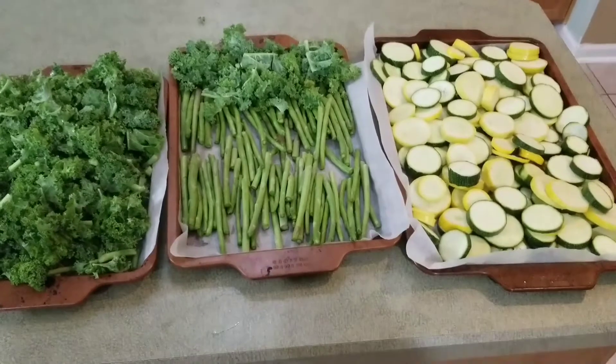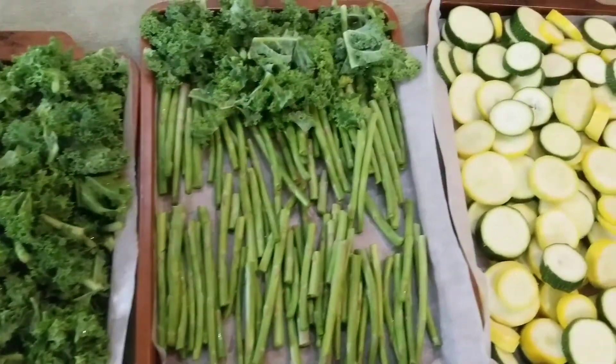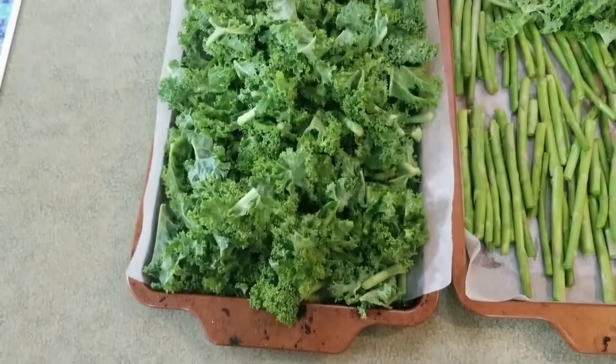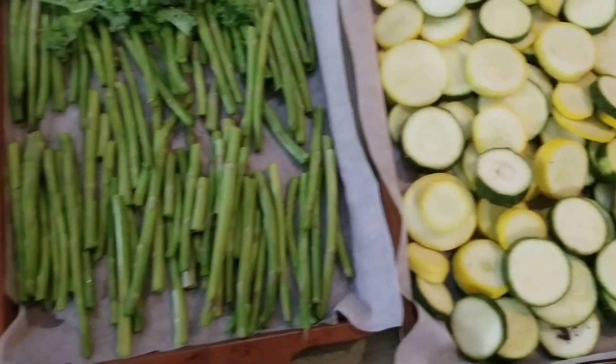Look at all these beautiful vegetables prepared for the week - so delicious! All fresh veggies. We've got some fresh kale, some fresh asparagus, and some fresh zucchini and squash. We've got all of our fresh vegetables cooked, clean, and on the tray. Now one of my favorite parts is getting to season it, because you can season each vegetable in its own unique way so they all taste different. Some of our favorite seasonings: salt-free Mrs. Dash - this is garlic and herb - and this is garlic and herb black pepper and sea salt, so just be mindful of the sodium.